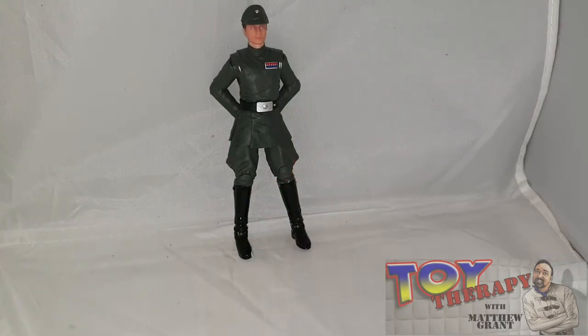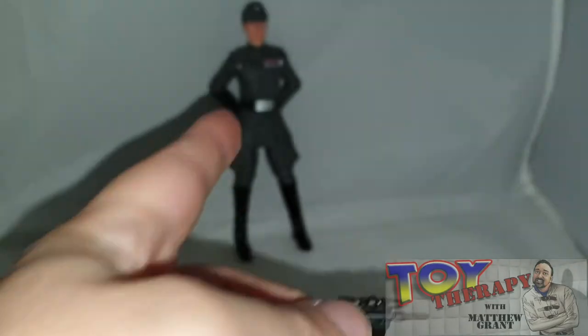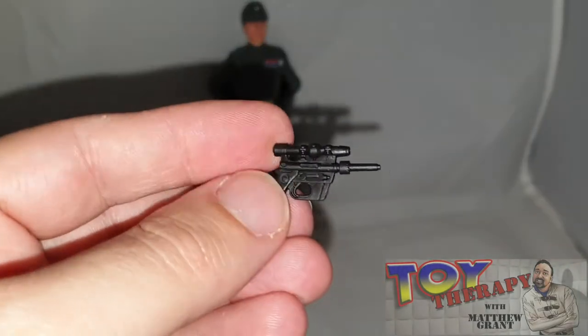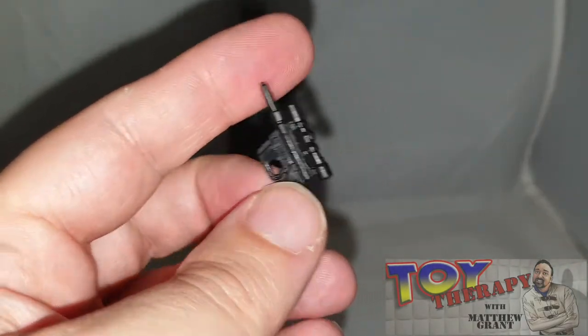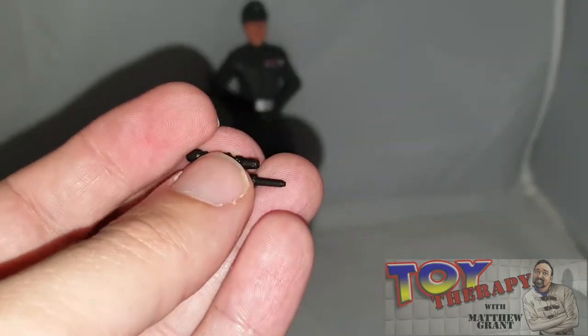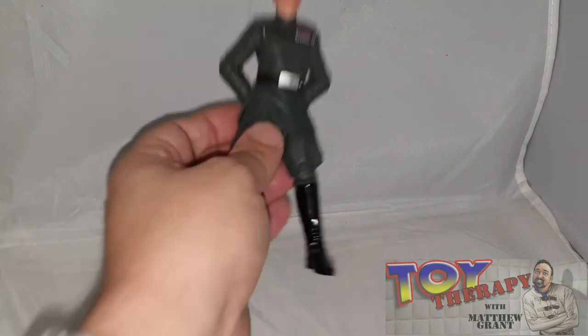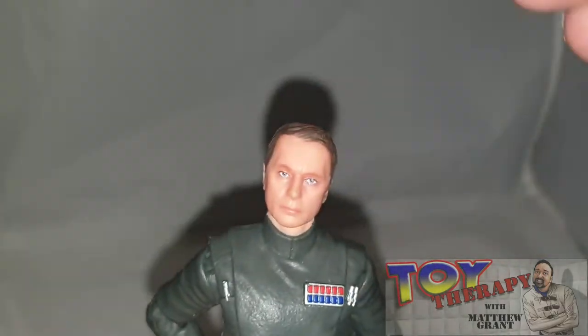Admiral Piett is outside the box and this guy is pretty good. Before I get to the figure, I'll go through his accessories. He does come with a pistol — a very lovely pistol. It would have been nice if he had a holster to put it in, but being an admiral and an officer, he's not really going to be carrying a sidearm everywhere. He also comes with a hat which is removable.